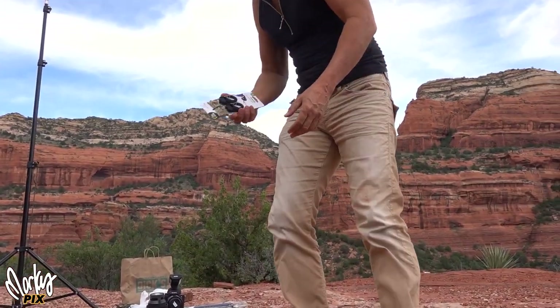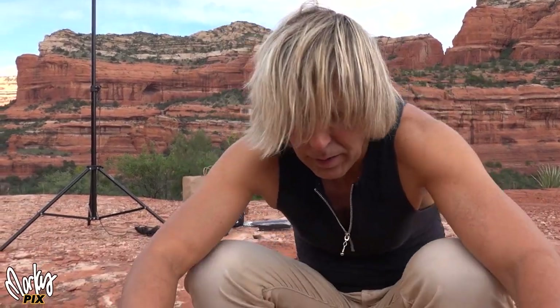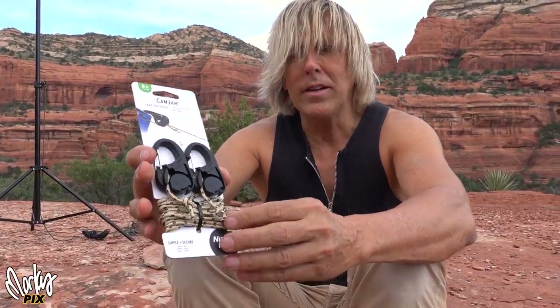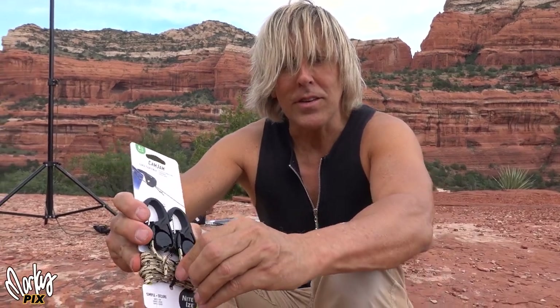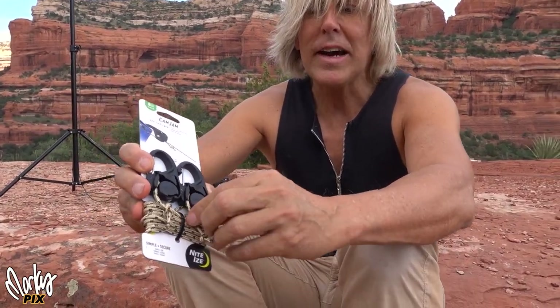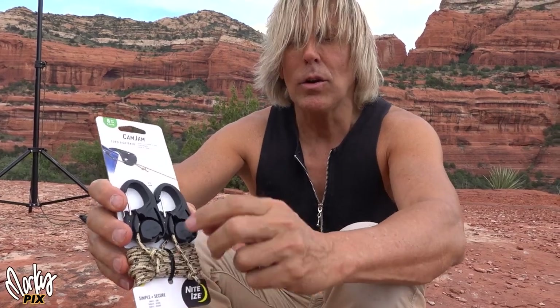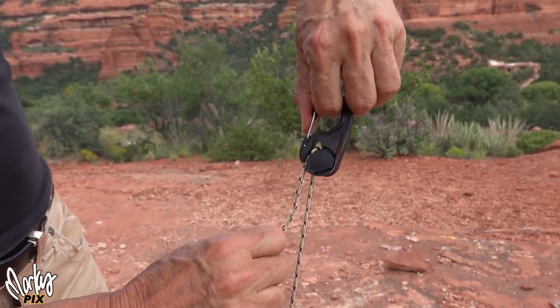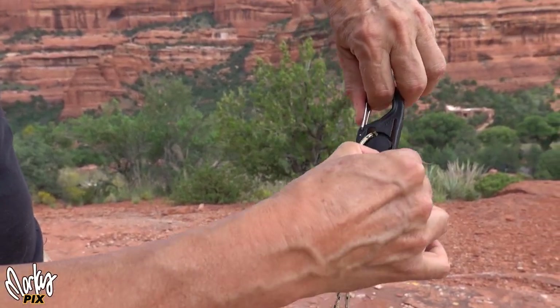This thing is really cool — I want to show you this. It's called a cam jam. What it does is let you actually tighten the rope by just pulling it. You don't have to tie a knot or anything. You just pull the rope, tighten it, and it locks in place. No tying knots required.